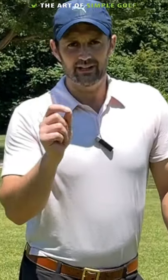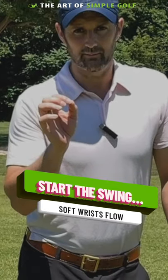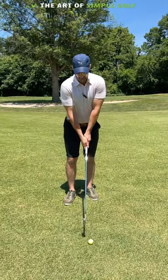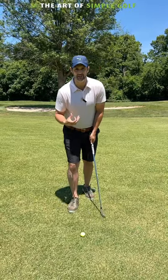I'm going to give you a very simple tip for a smooth takeaway. What happens is we are often tense and tight with our hands and our forearms. I want you to get away from that because it's going to be more consistent.